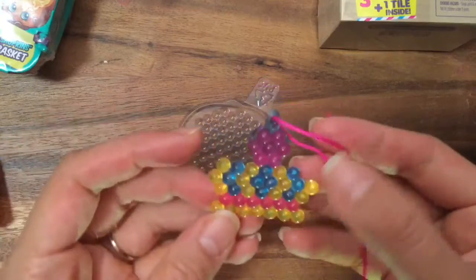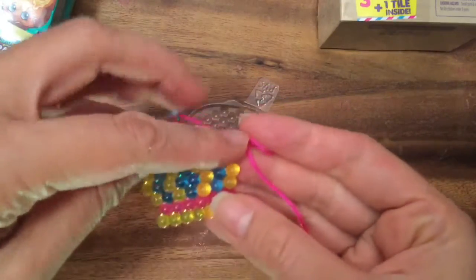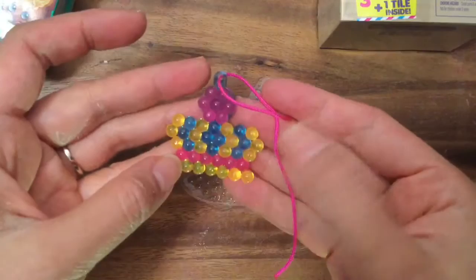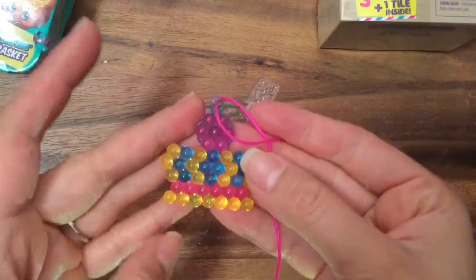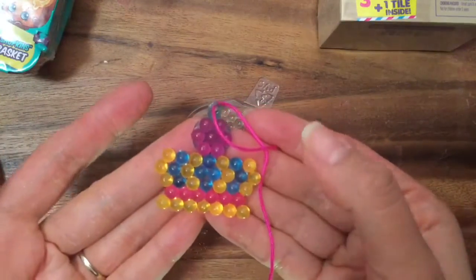I think one of my Beedose fell out — it may not have stuck properly. You can just spray it with a little water to fix that. I hope you enjoyed this video — be sure to like, subscribe and comment, and stay tuned for my big Shopkins giveaway. Thanks and bye now!